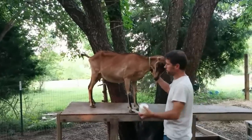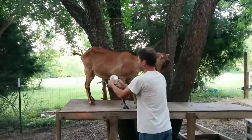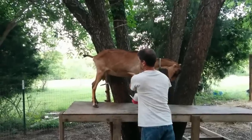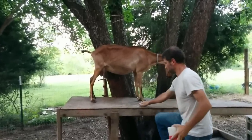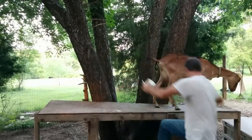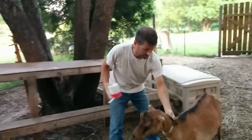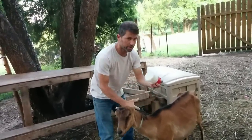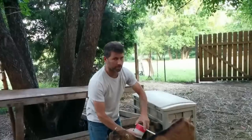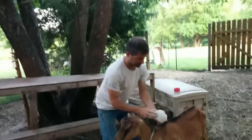It doesn't take much diatomaceous earth at all. They know that you're doing it to them, but it's not uncomfortable. You don't need a pest pistol — it just helps when you're trying to target certain areas, like under the belly. It's a little harder to sprinkle under the belly.